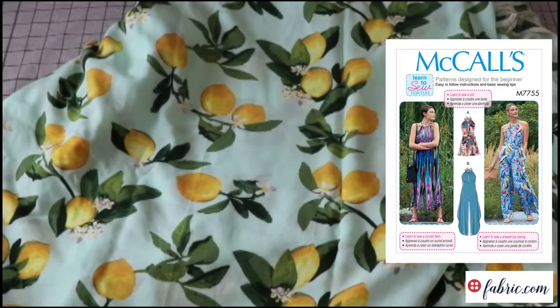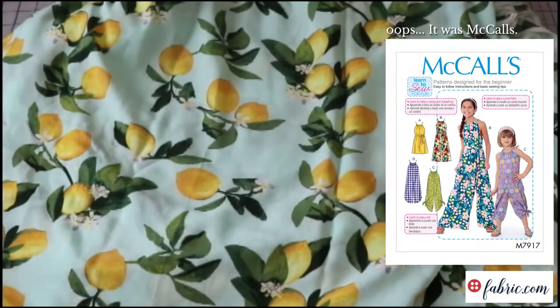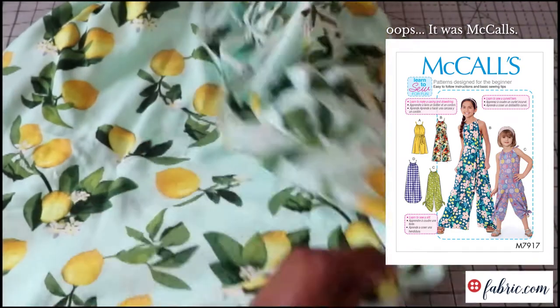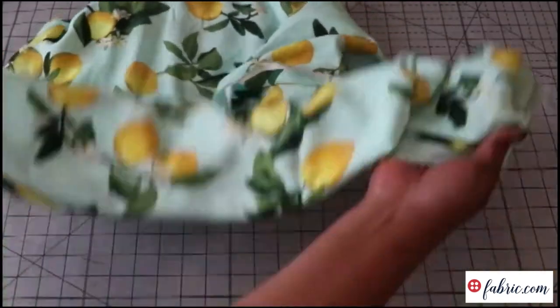One thing I was thinking about was McCall's 7755, and then Simplicity came out with a girl's — kids' tweens' — version of that pattern. I don't think I quite have enough to do both of those, but that would be super cute. That would be my wish.